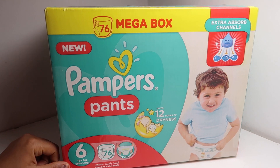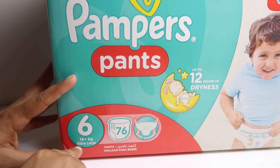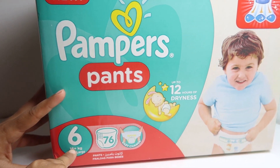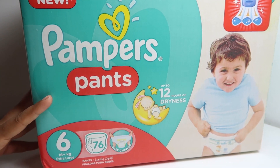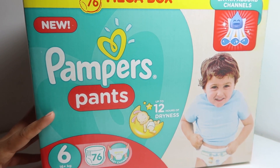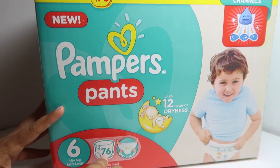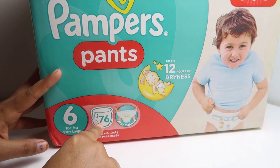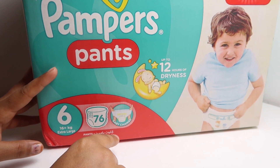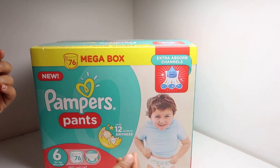This is the extra large size, for children 16 kg and above. So if your child has reached 16 kg, you need to purchase this pack. As you can see, it contains 76 diapers, and these are easy-change pants.